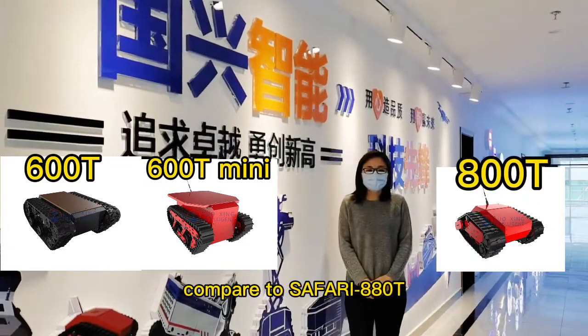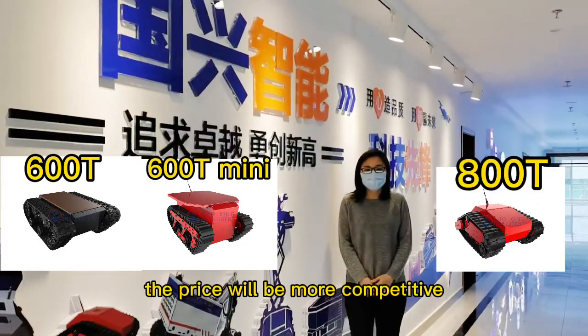Compared to Safari 880T, the price will be more compatible.